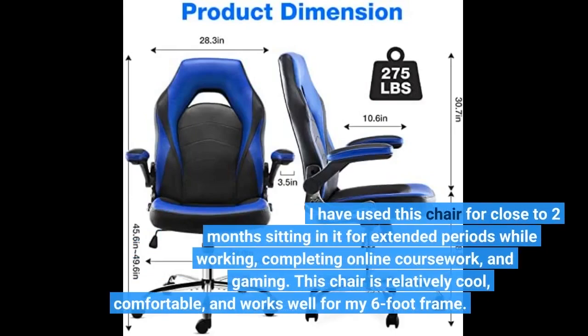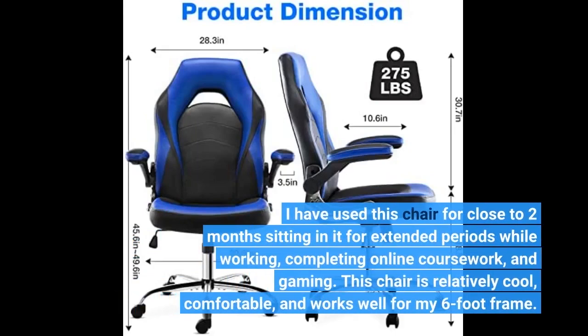I have used this chair for close to 2 months, sitting in it for extended periods while working, completing online coursework, and gaming. This chair is relatively cool, comfortable, and works well for my 6-foot frame.